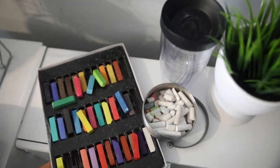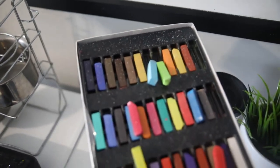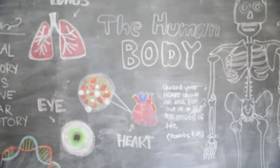You can see a little bit of the chalk dust that it creates there. Chalk is messy, but it's worth it. I hope you guys liked this video and I will see you tomorrow!